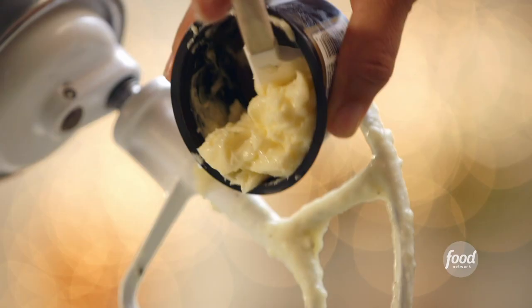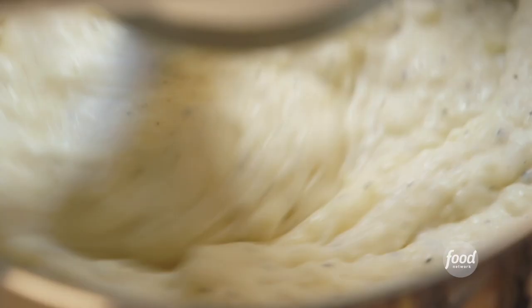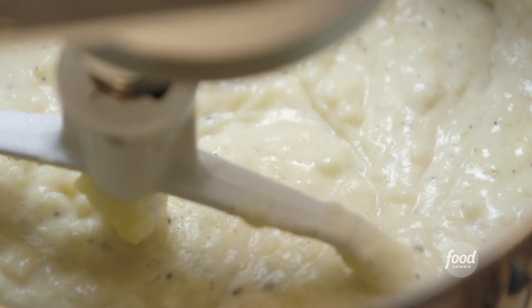Idea one: add three ounces of room temperature white truffle butter to the mashed potatoes. Mix it in, and classic mashed potatoes become truffle mashed potatoes. It's so luxurious.